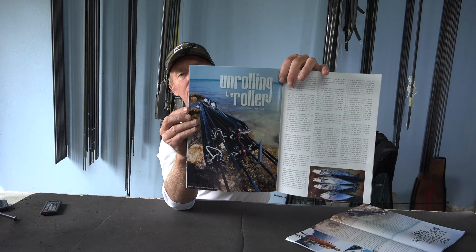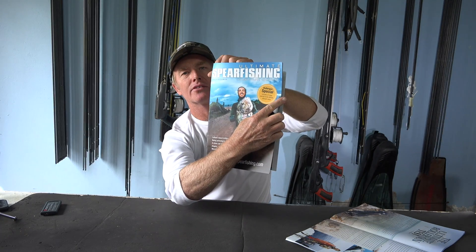Hey there and welcome to KOTEN's workshop. Today I'm starting a series on roller guns — a little bit overdue, I know.